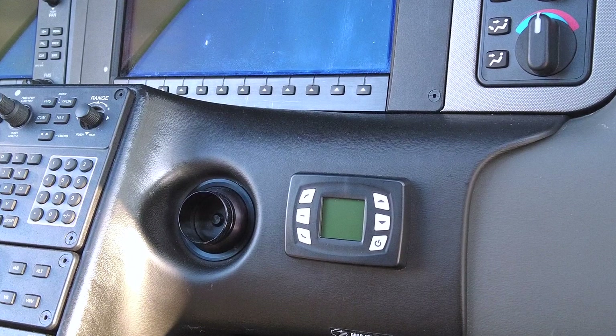Here you can see the controller for the air conditioning unit. It mounts really nicely in the Cirrus right in that spot — the last couple we've done have all gone right there, though we can install them in other places depending on your interior or model. This unit controls your temperature; it's set-it-and-forget-it — you just put a temperature in and it regulates the cabin temperature from there. It also has fan speed controls and other settings on this nice little screen. It's a clean, neat installation.